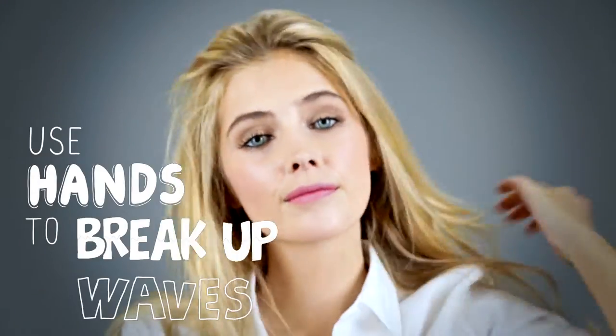Now I'm using my hands just to break up the waves. Surf Foam Spray Blow Dry helps me get this beachy and sophisticated texture.